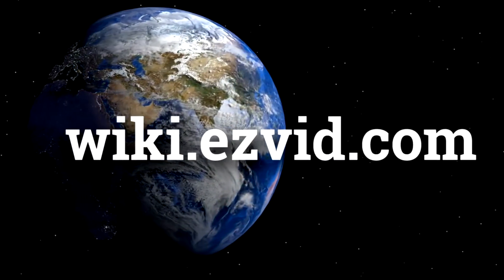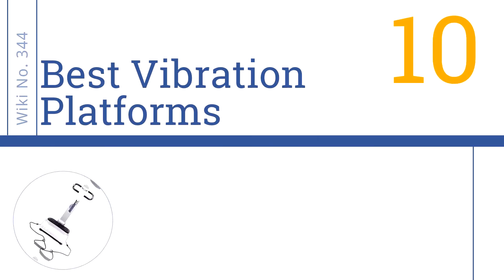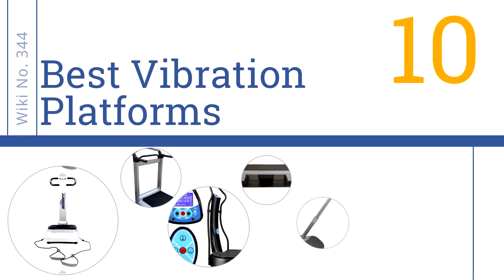wiki.easyvid.com. Search EasyVid Wiki before you decide. EasyVid presents the 10 best vibration platforms. Let's get started with the list.